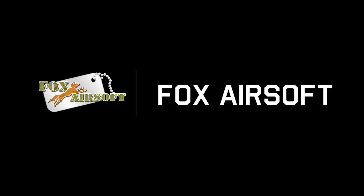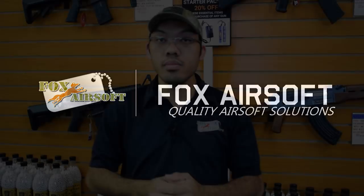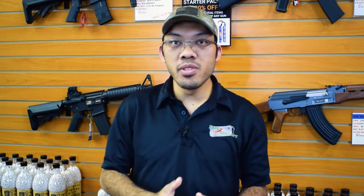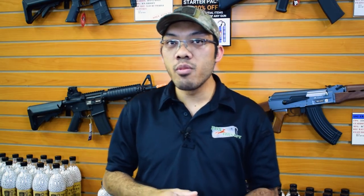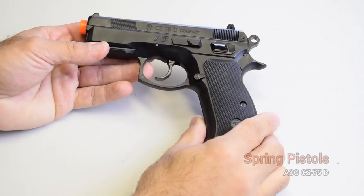Hey guys, you probably stumbled upon this video looking for a guide for airsoft pistols. Today's video is going to cover all about airsoft pistols and what's going to be the best for you. Hey guys, Tank from Fox Airsoft here. Today's focus is going to be on pistols, so this will be kind of a user's guide on airsoft pistols — how they function, what's out there, what we offer, and what might be the best for you.